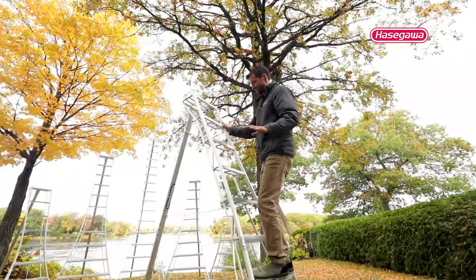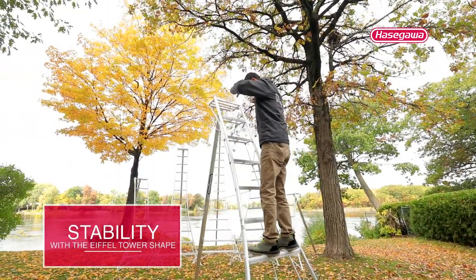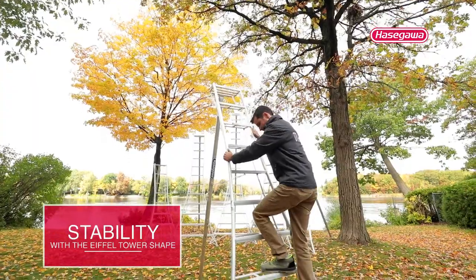What's nice about these ladders is that whenever you're up here, your weight is centered between these three legs and you are really pinned down into the ground. I've never been on a safer ladder in my life.